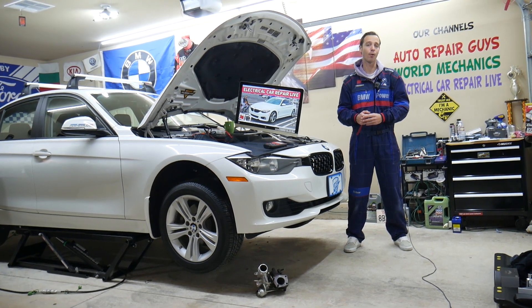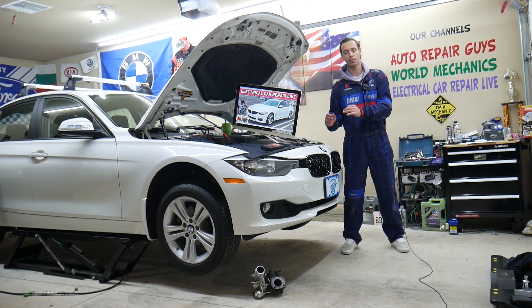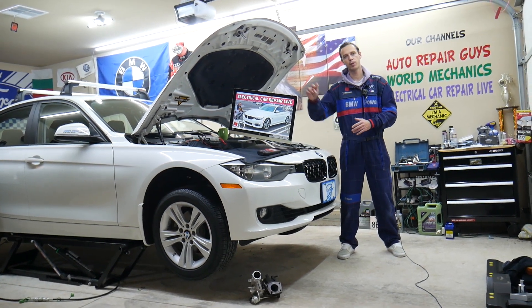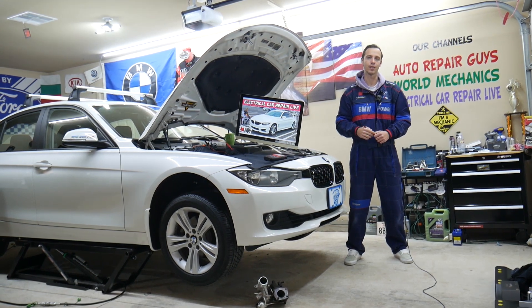Before we continue, let me tell you — this is actually a BMW 3 Series, but BMW 3 and 4 Series are built on the same platform. Many of the things will be really close or about the same, but specifically we will explain about the BMW 4 Series upstream O2 sensor fuse in this video today.